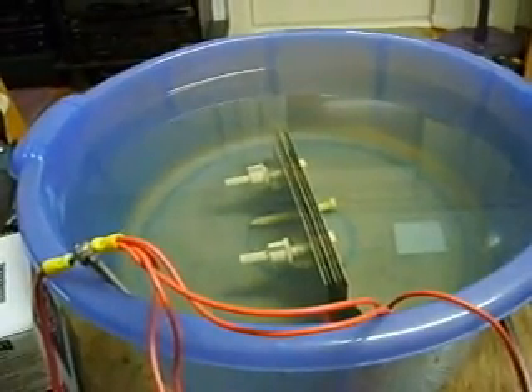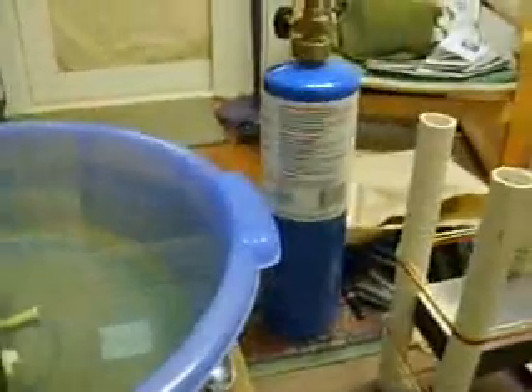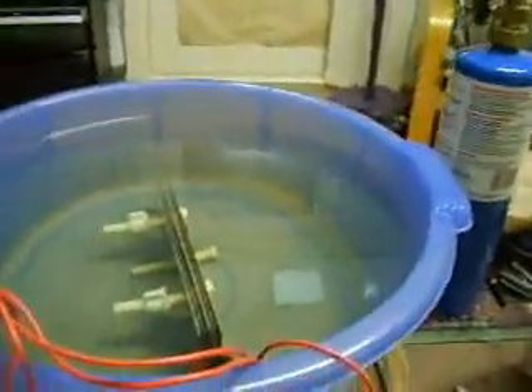But if you can bathe with the stuff, then I can't imagine it being amazingly harmful. This propane bottle over here has probably got a lot more harmful toxins in it than the baking soda does. And I'll get to that in a second.